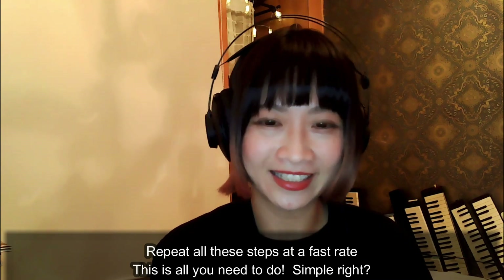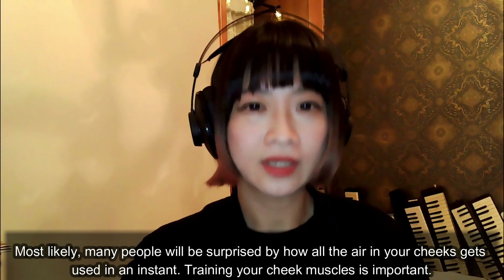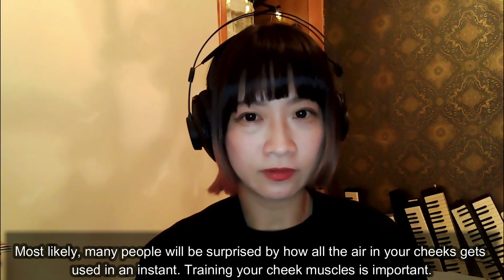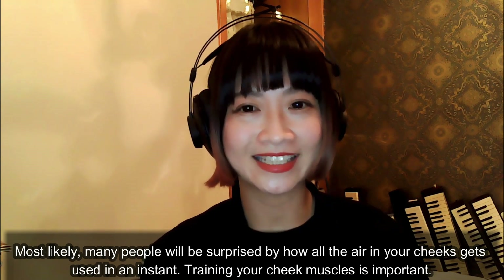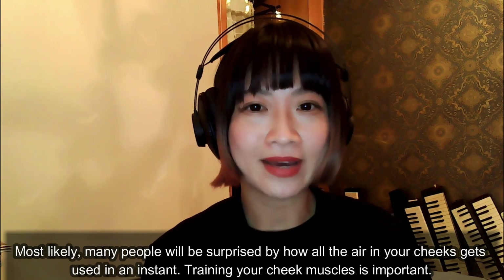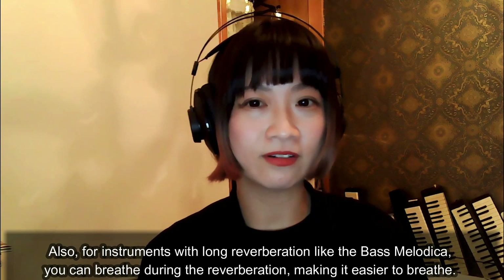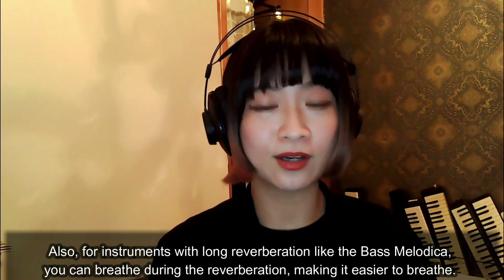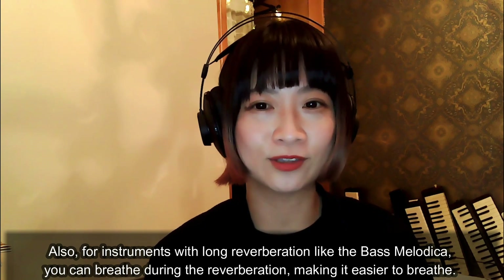Simple, right? There are many ways to do it, and this is not the only correct way. Most likely, many people will be surprised by how all the air in your cheeks gets used in an instant. Training your cheek muscles is important. Also, for instruments with long note vibration like the bass melodica, you can breathe during the vibration, making it easier to breathe.